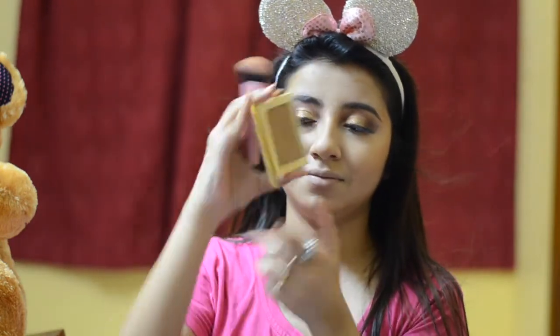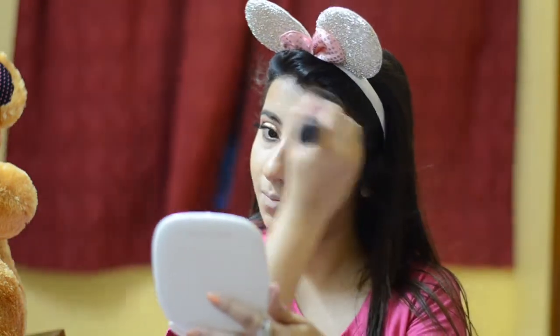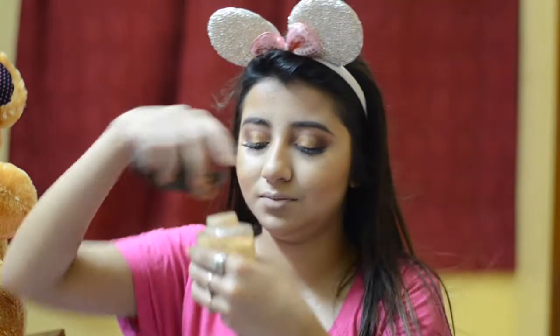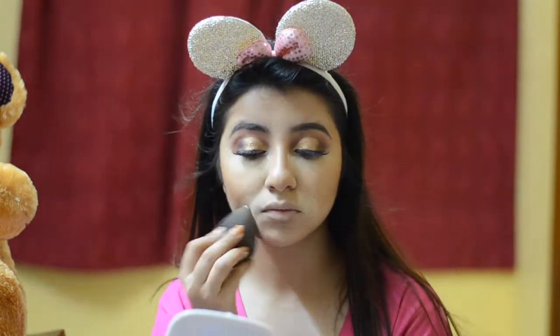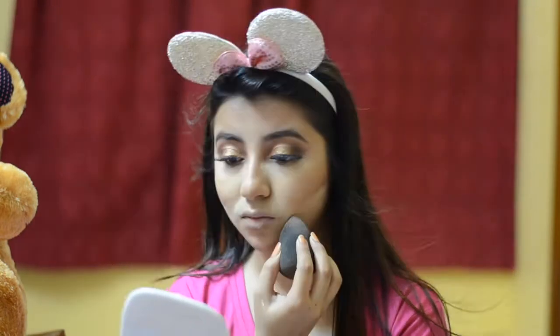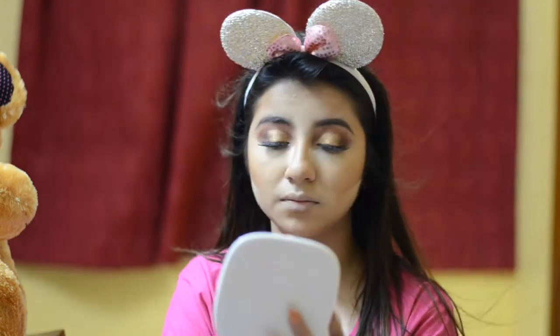For my bronzer I'm using the Balm Cosmetics Bahama Mama Bronzer — my absolute favorite. The shade is perfect for Indian skin and gives such a nice color. I'm using that to cover areas where I've done the cream contouring. For setting powder I'm using the Ben Nye Banana Powder — also an absolute favorite. I'm applying it over the concealer and foundation areas and cleaning up my contour. Baking is really needed here since I had a long event — dancing and jumping — so I needed my face sealed.